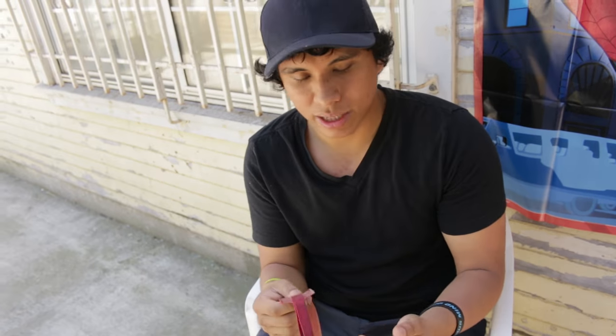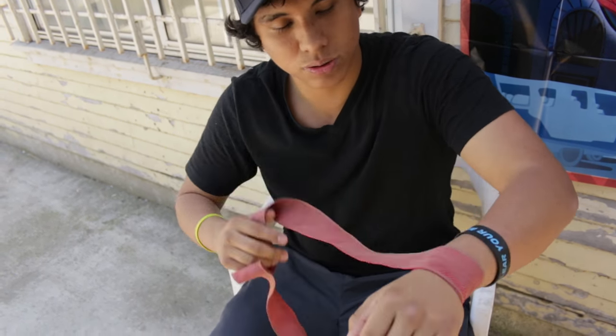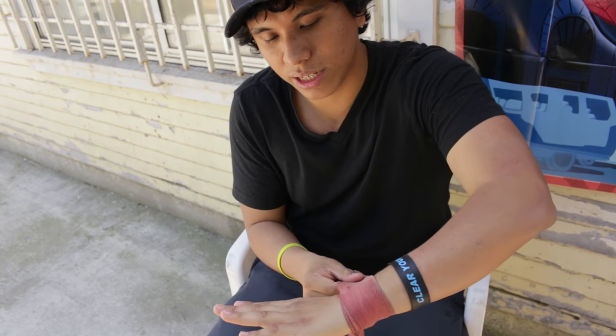It really messes with my thumb and my wrist. So what I like to do is just go over the wrist a couple times, once or twice. Once or twice and then from the wrist...